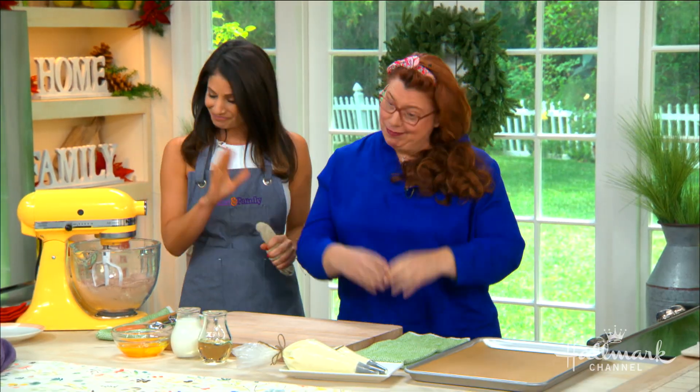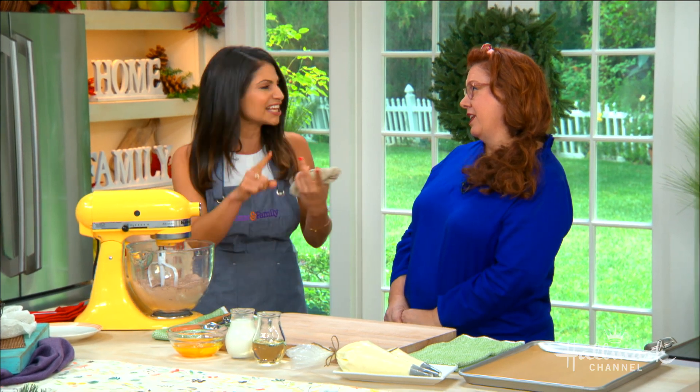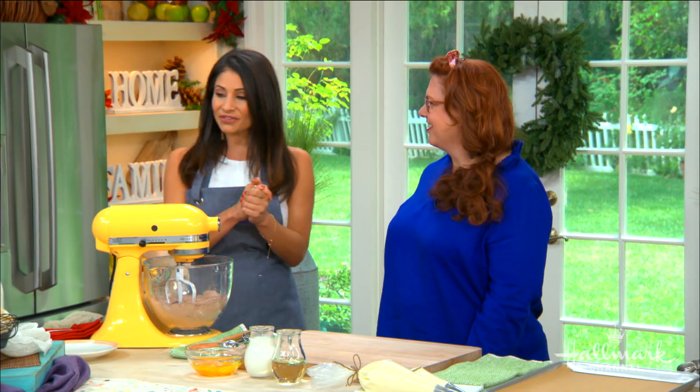I have a burning question — what is a whoopie pie? Is it a cookie? Is it a cake? Is it a pie? You know what, I have no idea! It looks like a cookie but it tastes like a cake. You're gonna have to make the recipe to really find out for yourself. Who cares — it tastes good, that's all that matters!